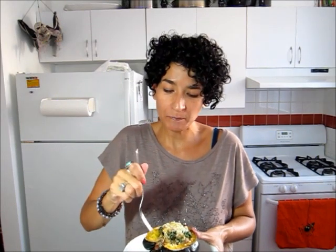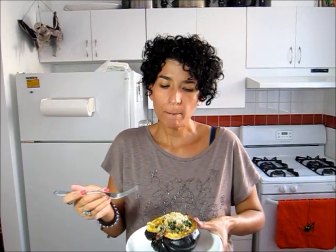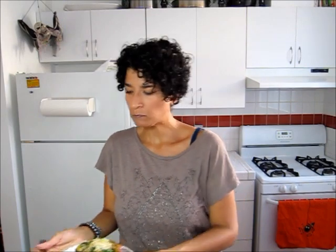The acorn squash is nice and soft and sweet just from the roasting. And then you add that with the stuffing we just put in — you get the mix of the savory from the spinach and the sausage and the garlic and the onions against the sweet of the acorn squash. It just makes a perfect combination, and again, something that would really be a good side dish for your Thanksgiving or your Christmas. Delicious.